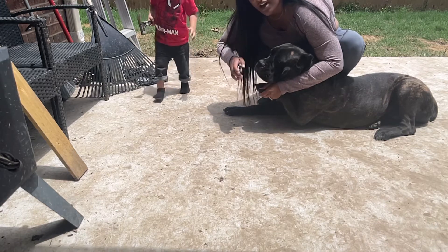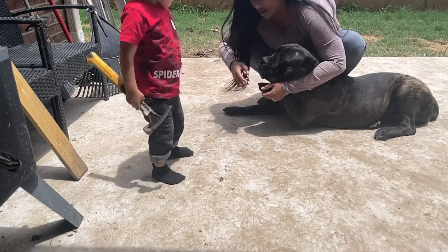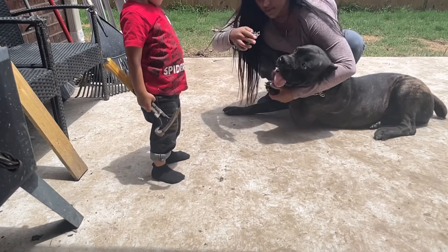You always want to cut from the top — the nail is curved, so you want to cut this way, from the top.